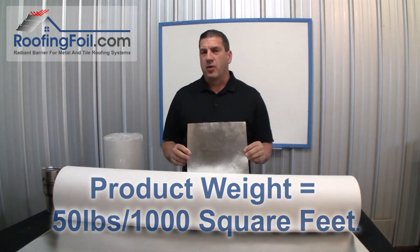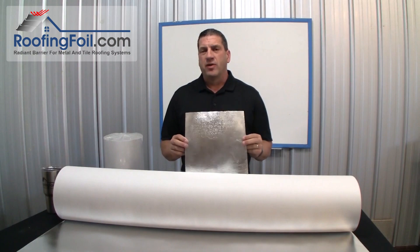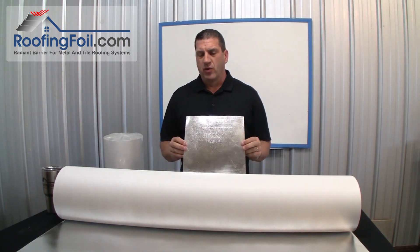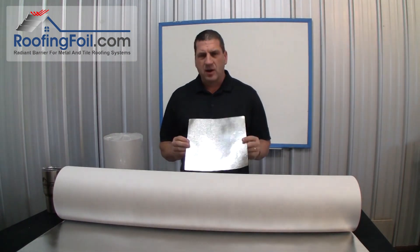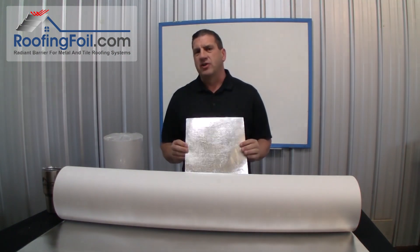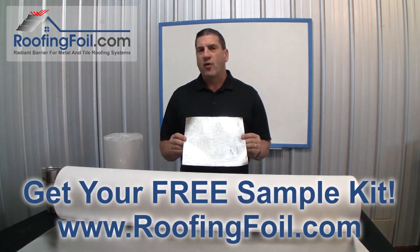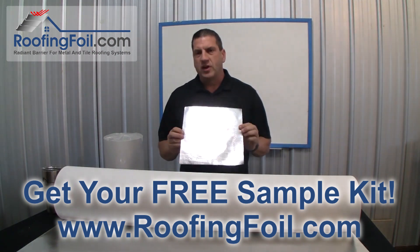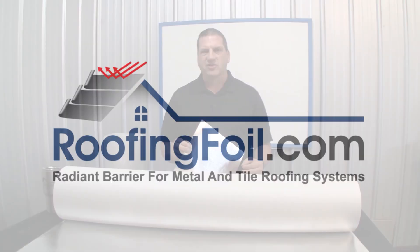If you're installing metal or tile roofing products without a radiant barrier, it's time to get on board with the fastest growing trend in roofing. A radiant barrier is a low-cost, big bang for the buck product that will provide years of improved comfort and energy efficiency for your home or building. Visit RoofingFoil.com, get a free sample kit, and be sure to ask about our special pricing for roofing contractors.